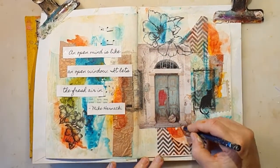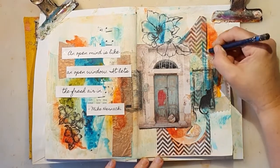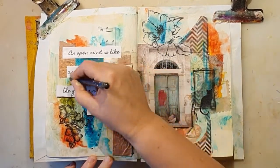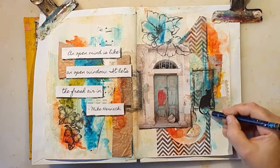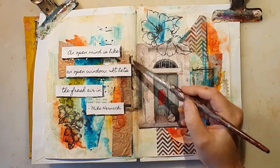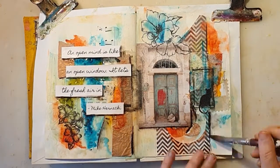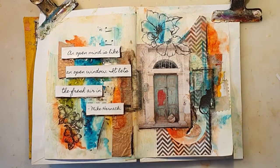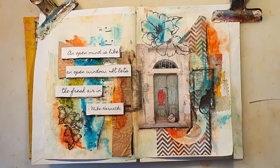I'm adding some more of my transparent gesso on top. Now I'm using my Derwent pen for some shading around the text and around some different other parts. I like to have some shading around, and it's the color Bark — so it's not black, but it's dark brown. I'm just adding a brush with water to dilute it a bit and make it softer.